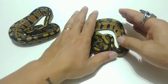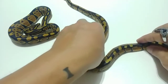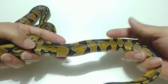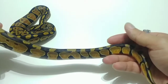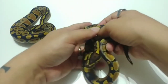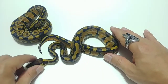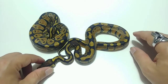This guy right here is a little antsy, but this is an Enchi 100% Het Hypo. And as much as he wants to escape, this is another male — so this is Enchi Het HP. You can see the color coming up off of him and the reduced pattern, a lot of banding. It's a really nice color in general. For 100% het hypo, it's really nice looking. If this was a female, I would definitely hold this one back. But you can definitely see the difference. Both of these are males, so both will be available.